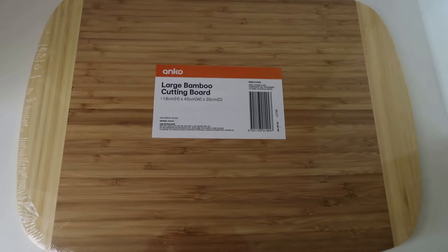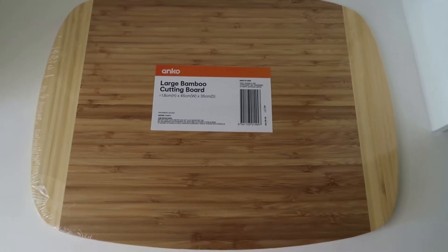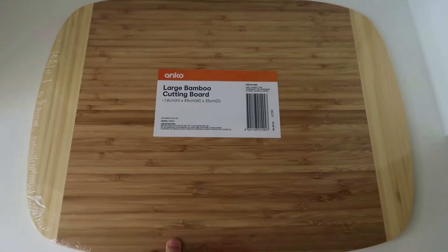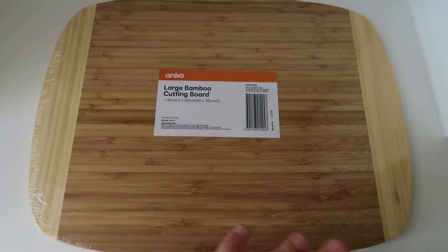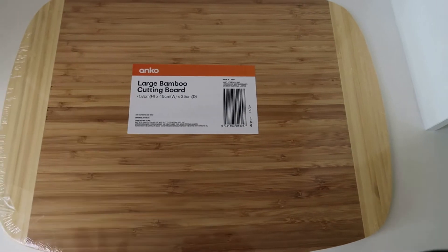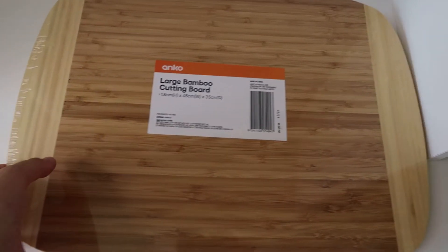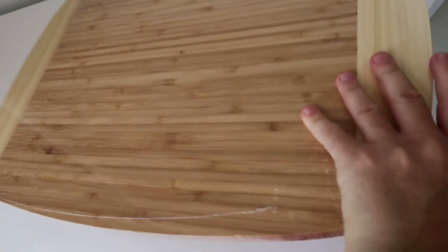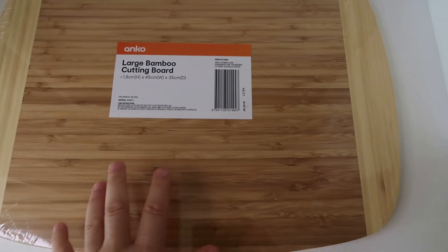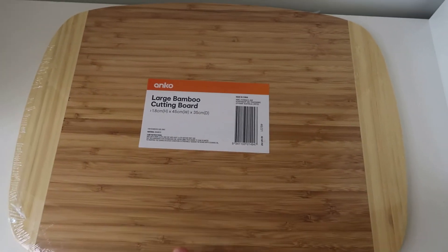I also got a large bamboo cutting board. I did have two but they've cracked — I'm going to stop putting them in the dishwasher because wood definitely doesn't go well in the dishwasher. I don't really cut meat on the wooden boards; I've got a glass Pyrex cutting board for meat. This one is more for vegetables and fruit. I can't quite remember the price — I think around $15 maybe more. They've got so many different sizes and this large one is really roomy for cutting things up.